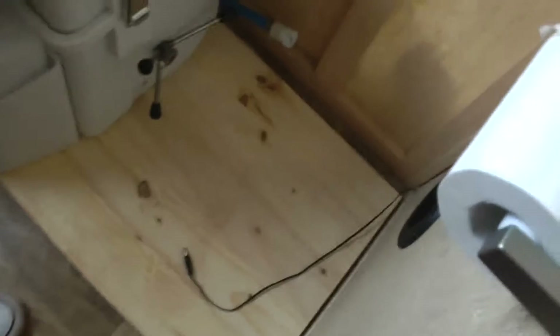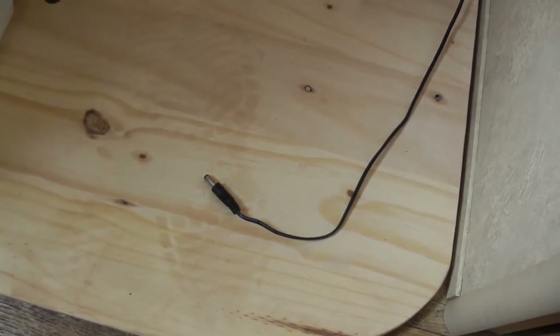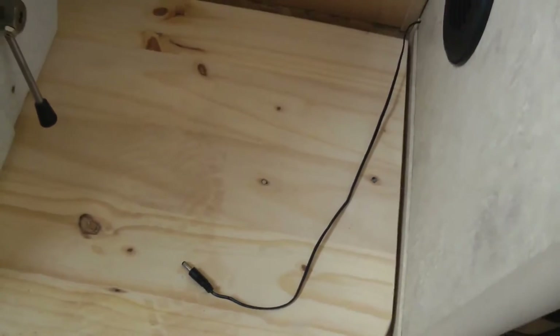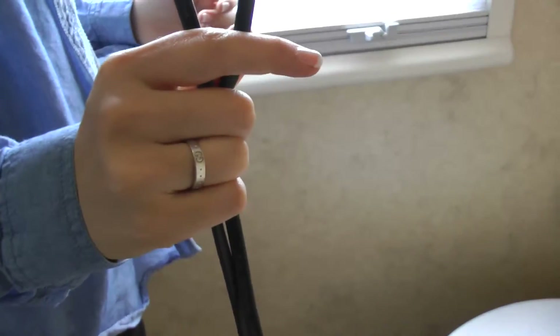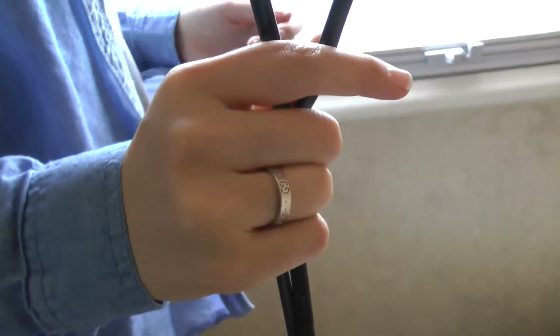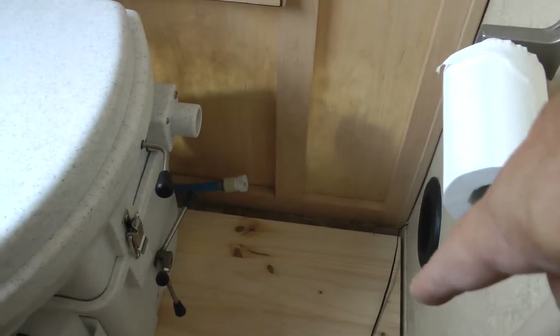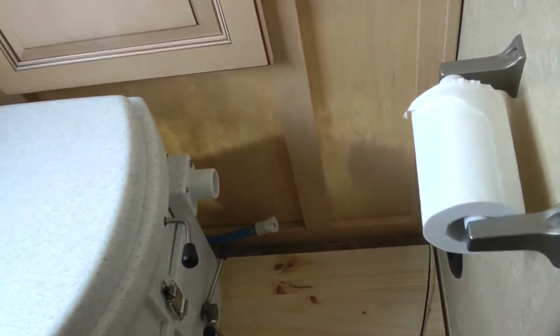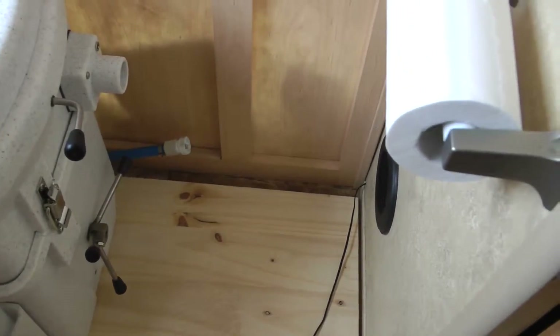We hooked up this one early just to test it, and now we want to put a more permanent one - that's why we made this cable right here. Now we need to get this through that hole right there and then connect it to this on the other end. So how do we do that, Judy? She has no idea, so let's go come up with some ideas.